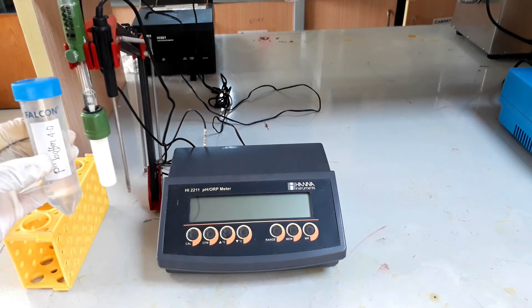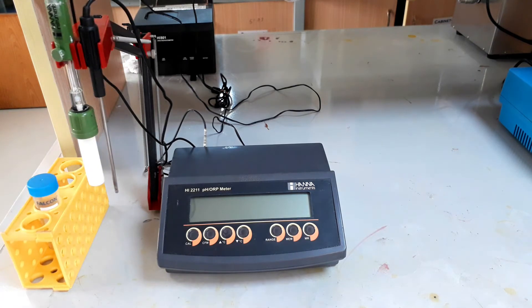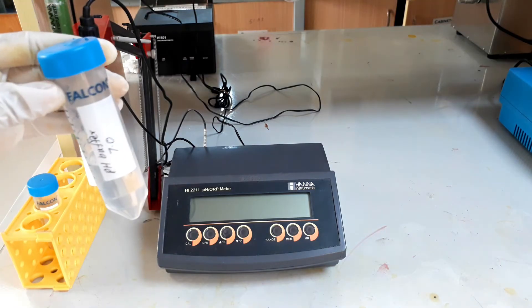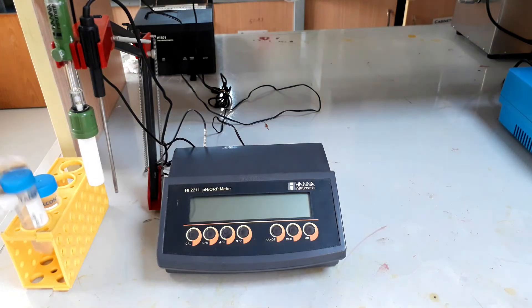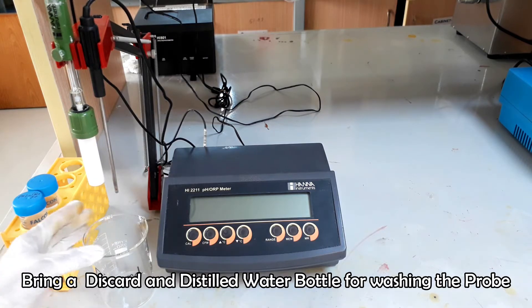First of all, we have to calibrate the pH meter against pH buffer 4 and buffer 7 solution. The discard beaker and a distilled water bottle are needed for washing purpose.